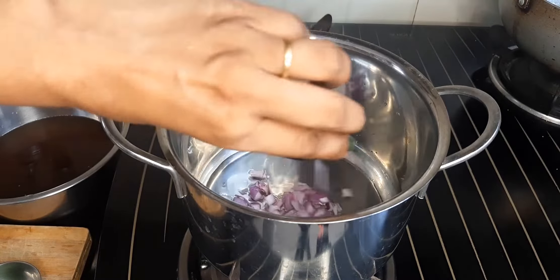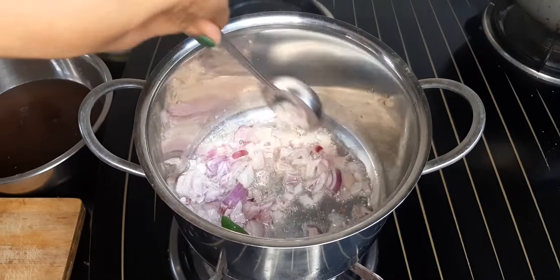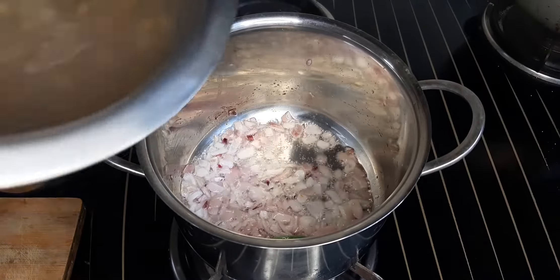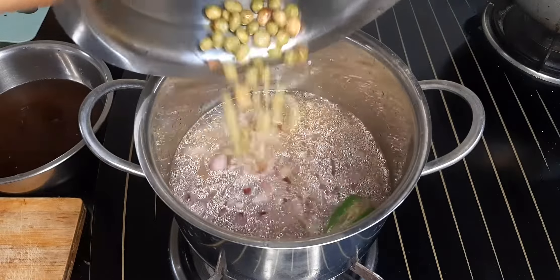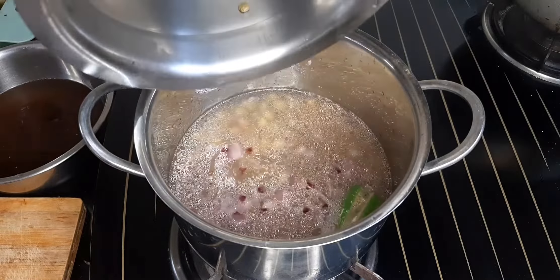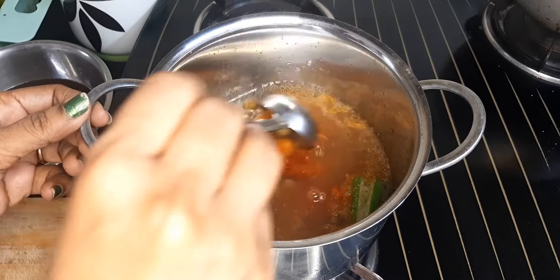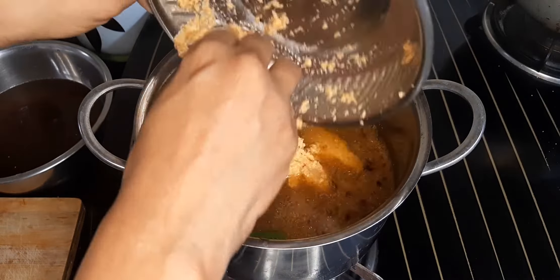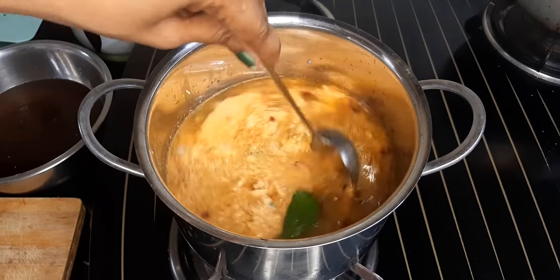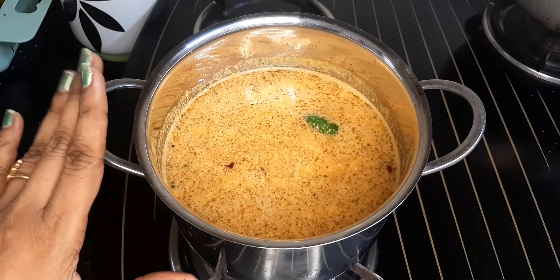Then add the nut. Add green ingredients. While there is some green, add some green. Add 1 tsp of salt for small portions. Mix it well.